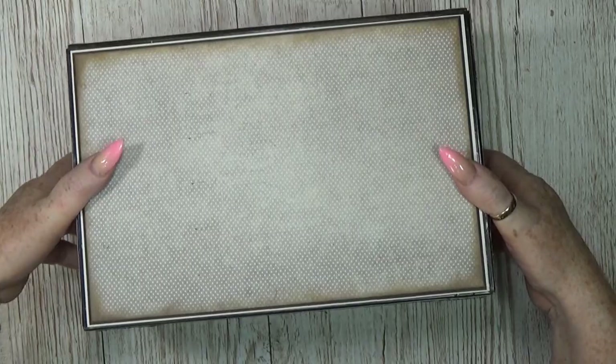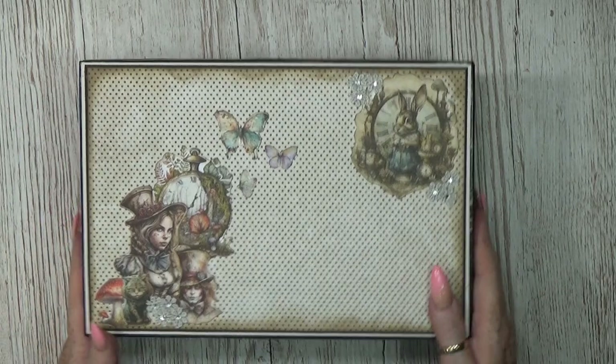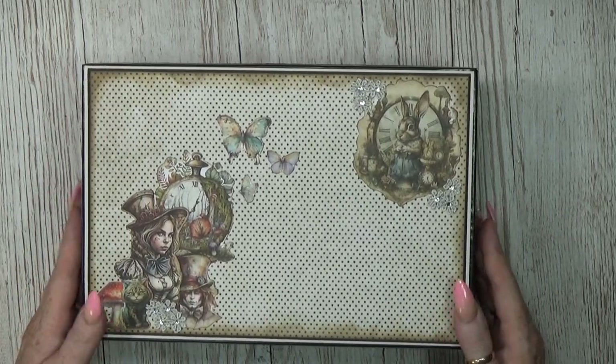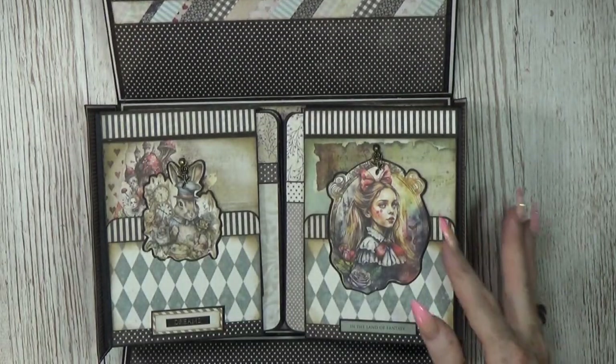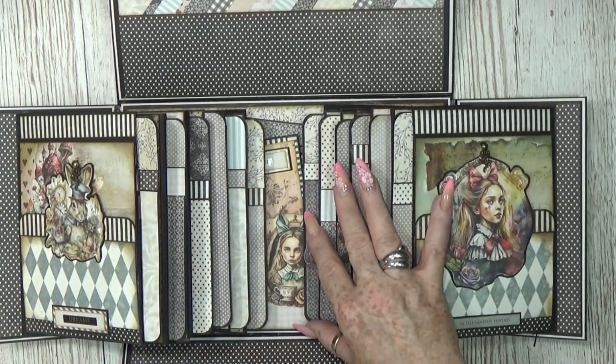The bottom is just plain but yes — there is a lid as you saw, and this lid can come off and then you will see this. I did this project a few years back with different papers.